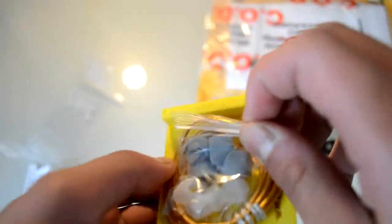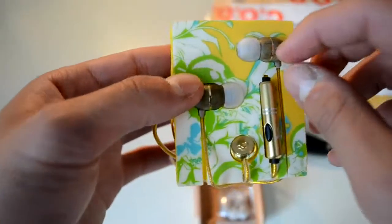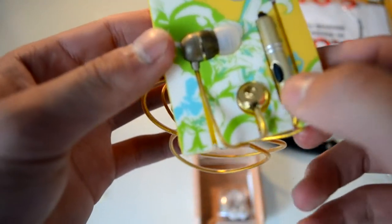Let's get into the headphones. So those are the extra earbuds — those are foam ones, those are the rubber ones. And this is made out of wood. And that's the mic and the control.